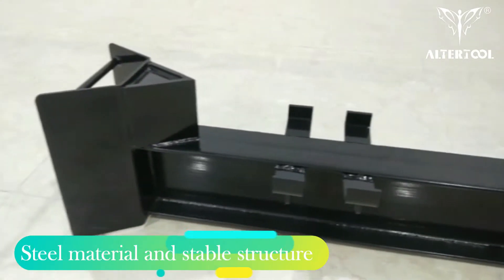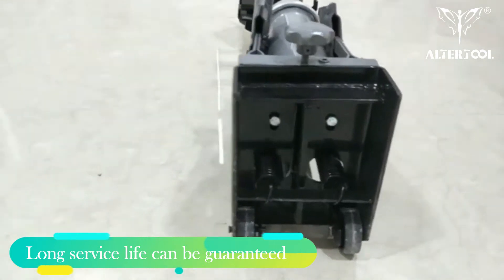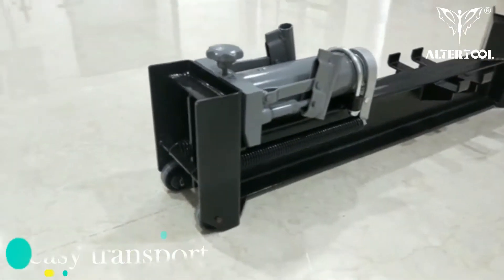Durable steel material and a stable construction ensures long-term service lifespan. Two big wheels and comfort grip handles for easy transport.